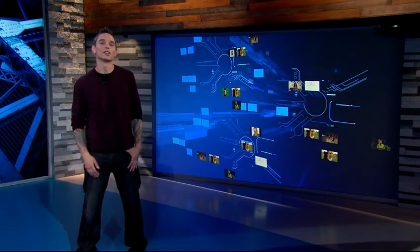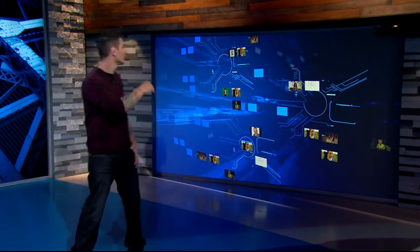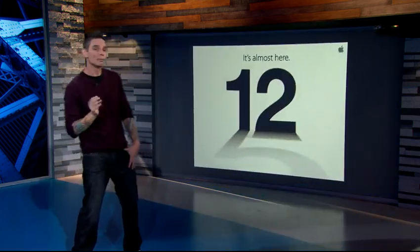All right, so it's time for today's Digital Dose. We all know that Apple is making a really big product announcement tomorrow regarding its iPhone 5. The first thing I want to bring up is the fact that an eagle-eyed Apple fan...